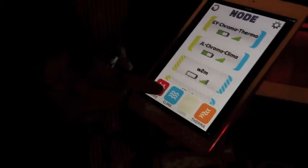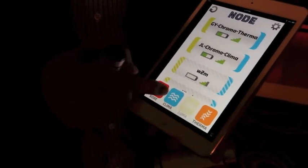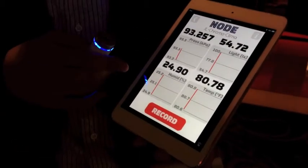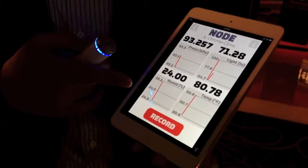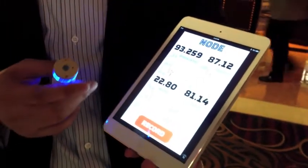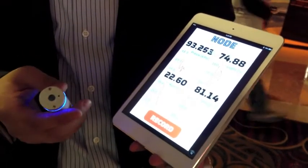We also have Klima, which is a weather sensor. Klima has a pressure sensor, humidity, ambient light, and ambient temperature. So you can actually place this in somebody's room and monitor the environmental conditions they're experiencing.